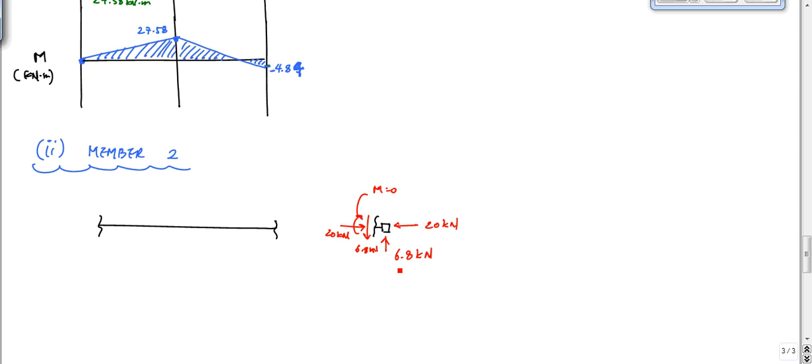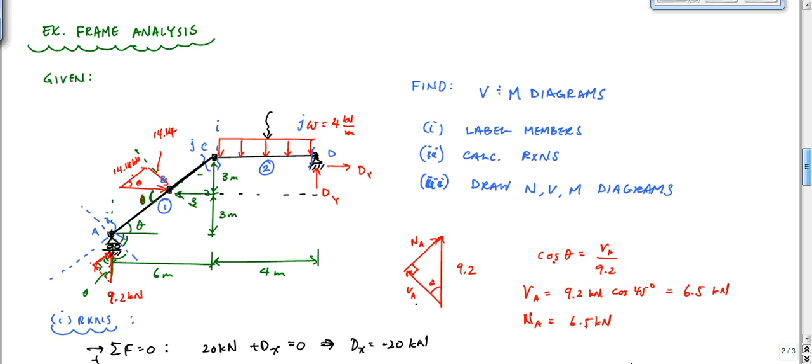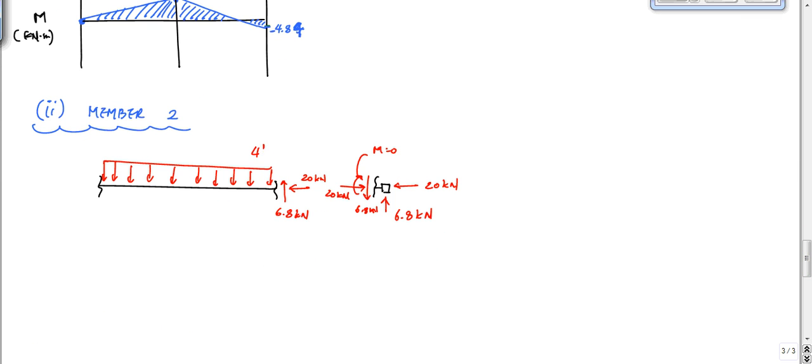So this is a blowup. Here's the cut — here's the right side of the cut. On the left side of the cut I have equal and opposite, so I'm going to end up with 6.8 going this way and 20 going this way. And then I have the intermediate loading on this member 2 right here. What was this loading? This was 4 kilonewtons per meter.